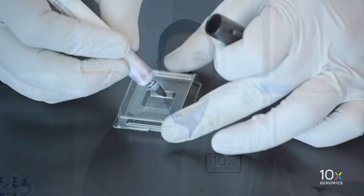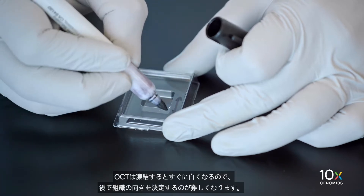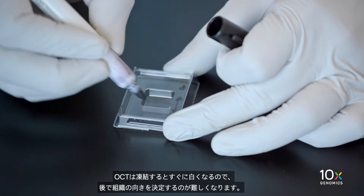First, label the cryo mold to mark the orientation of the tissue. Label the cryo mold before adding OCT and tissue. The OCT will quickly turn white once frozen, making it hard to determine tissue orientation later.